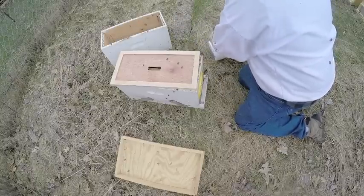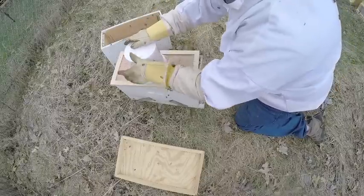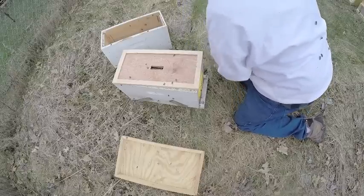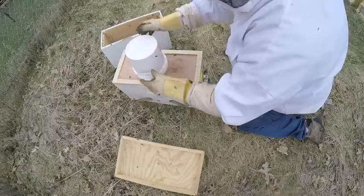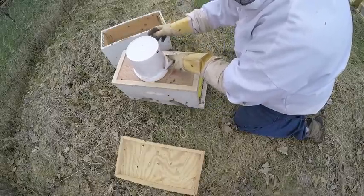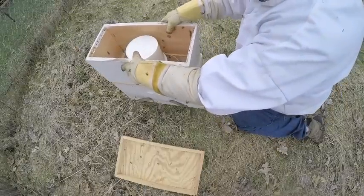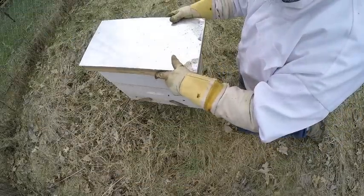I put my feeder pail on, snap the cover on the feeder pail first — just a box to cover the feeder pail. That's it.